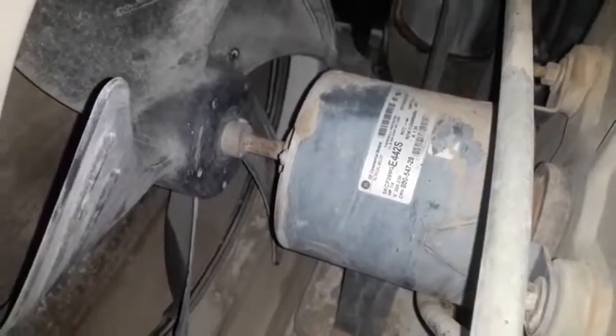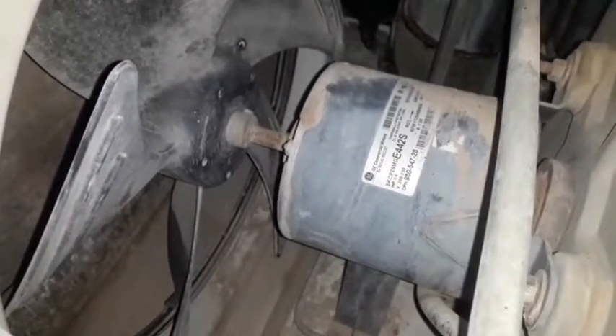As-salamu alaykum. How are you today? I'm going to show you how to use electric tips.